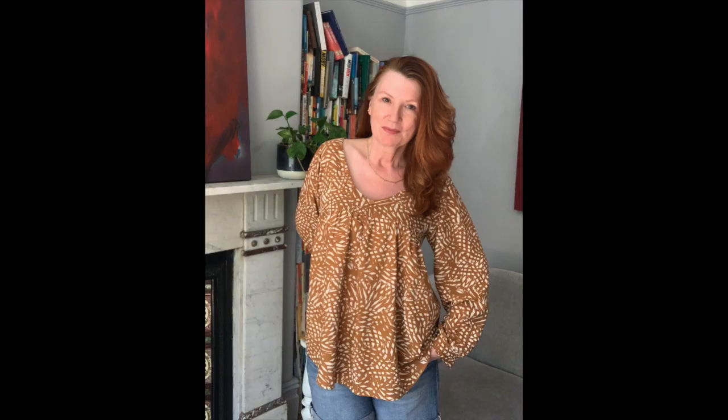I'm wearing it today with shorts — I've realised I don't have any shorts that I've made, so that's definitely something I'm going to do soon. I think with shorts for this time of year it's great, and I'll also wear it on days where it's not quite as warm, like with jeans or trousers or whatever. So I really, really like the final outcome, but not so much the instructions.